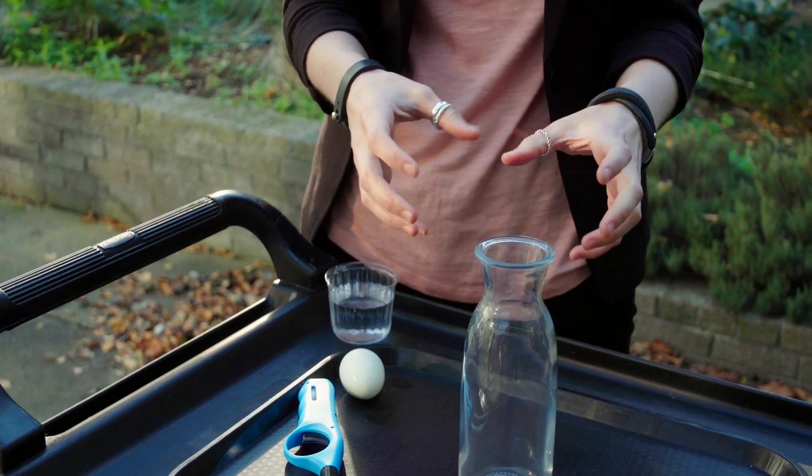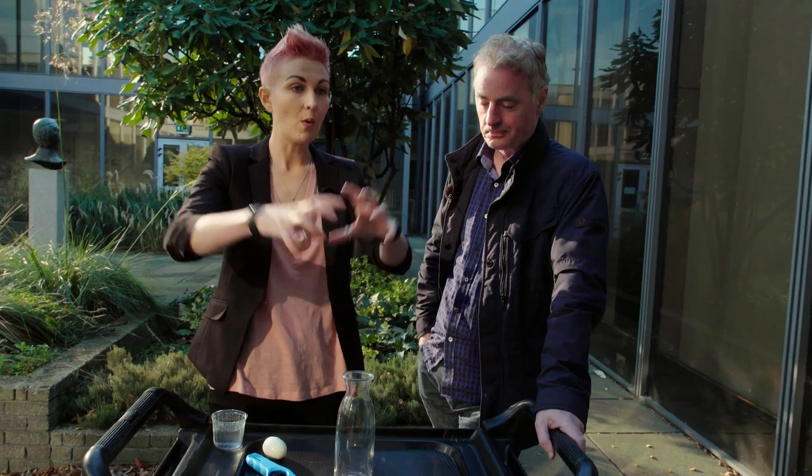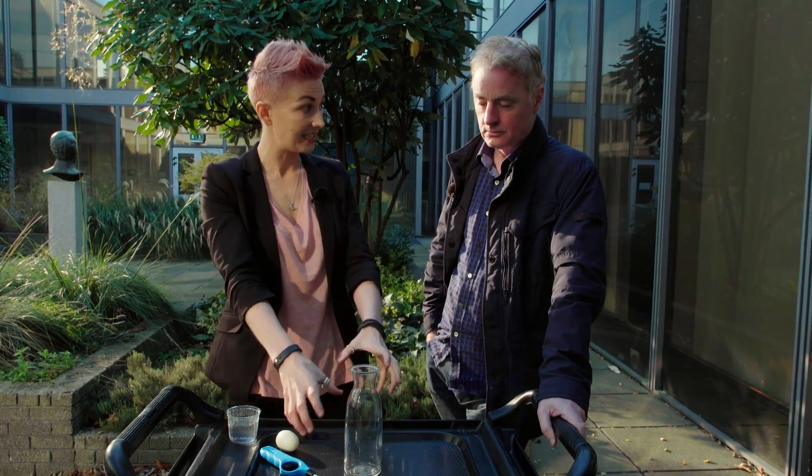So this is all about pressure. What we want to do is we want to have more air pressure outside the bottle than inside the bottle. Hopefully when the air rushes in, the egg will go with it. How do you do that?